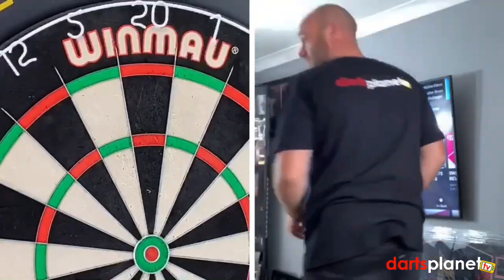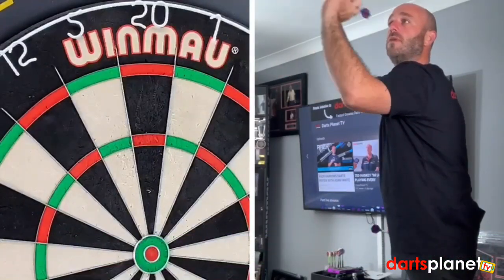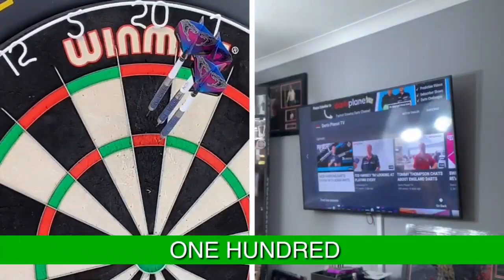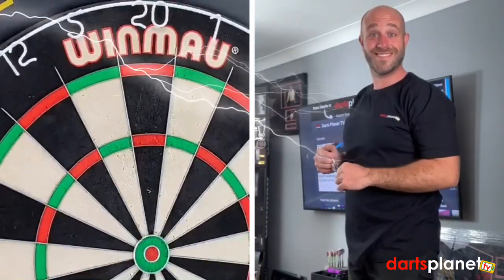Also, like any darts, when you get a brand new point you want to rough them up, because that happens sometimes when the points are really smooth. Last handful — let's see what we can get. 100. So all in all, not a bad dart — let's go and have a quick summary on these.